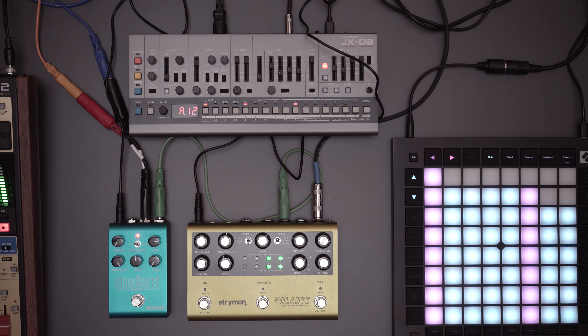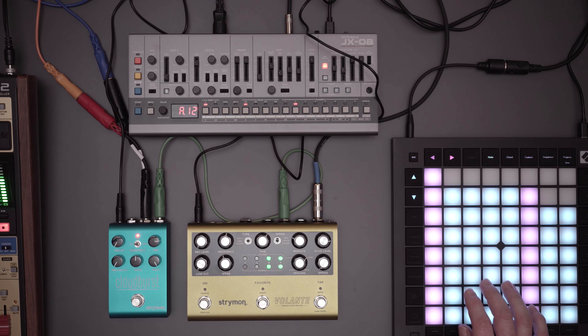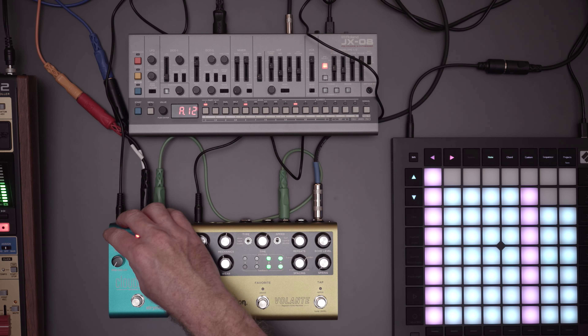There's no diffusion control like there is on the Big Sky on the Cloudburst — it's kind of handled by decay. Decay handles a bunch of parameters behind the scenes; all the controls handle multiple parameters. Turning decay up increases decay, diffusion, and some other parameters. That's a long pre-delay with no feedback, so it's not really useful as a delay per se. Modulation is completely off but it can go crazy — it can turn into a kind of modulation effect. Let's go with noon on the tone control, which is neutral, and no pre-delay.